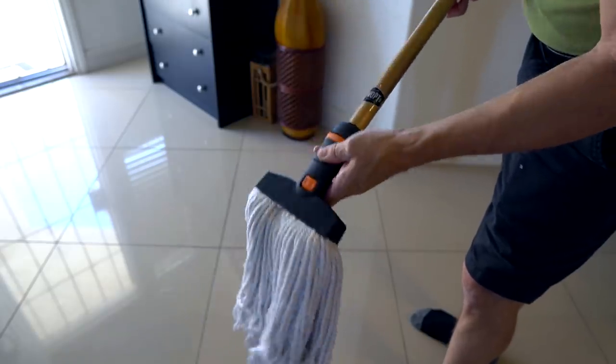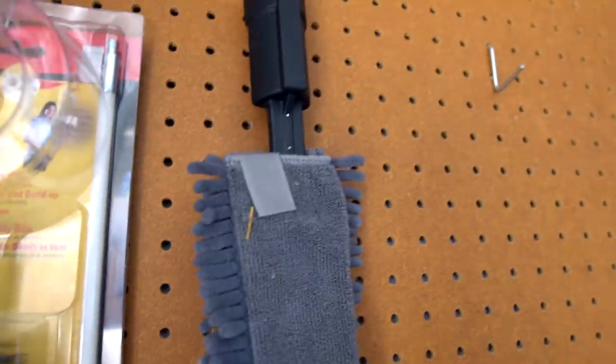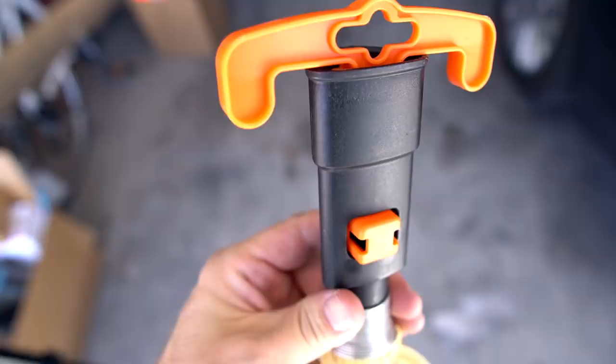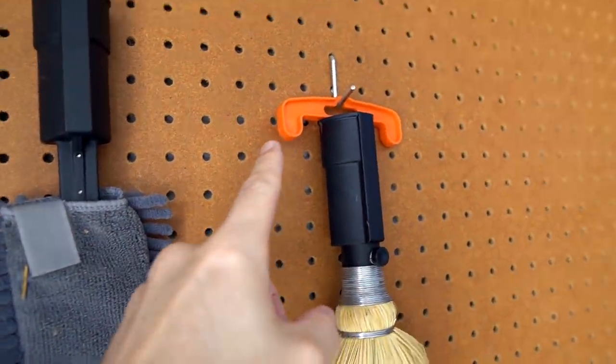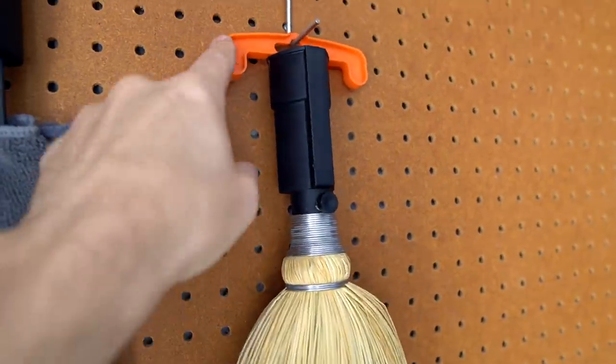Speaking of detaching, you can hang the attachments just like that using the hangers. Even though the instructions say to discard these, you could potentially use them — I'm not sure if they recommend this, but it's an option if you don't want to waste them. All right, this is a nice short video — let's take a look at some pros and cons and wrap this thing up.